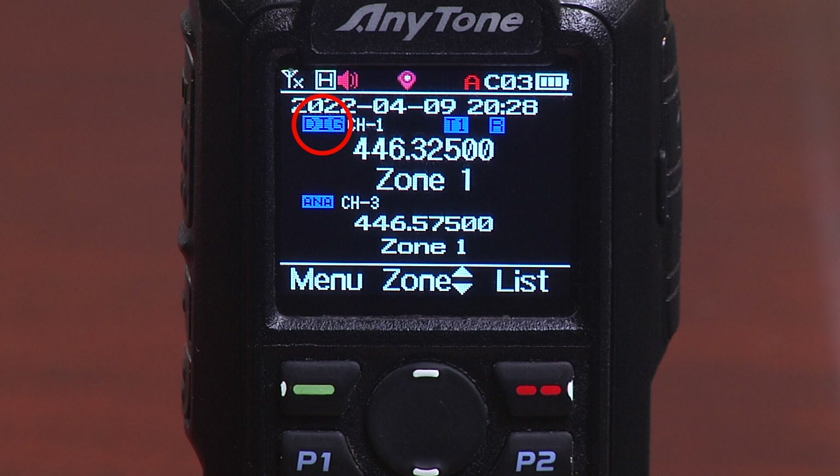Below that, we have the digital mode for DMR indicated. We're on channel 1, time slot 1. If we were on time slot 2, it would indicate T2. So if you're in digital mode, it'll indicate which time slot it's using. The letter R indicates that it's set up to talk on a repeater. The next line down shows the channel and the zone. Because this radio is at factory default settings, there's nothing really programmed into memory — they've got some frequencies in channel slots in zone 1. When you configure the radio for your own setup, you'll probably be assigning names, but in this case they just use the frequency, which is why you see 446.325.